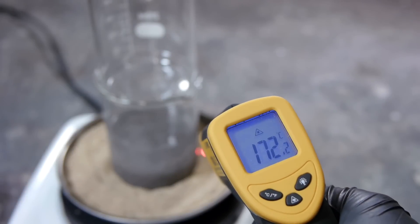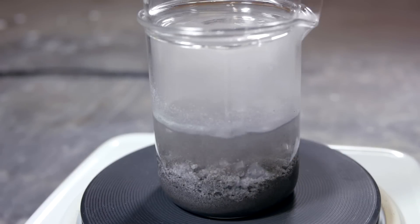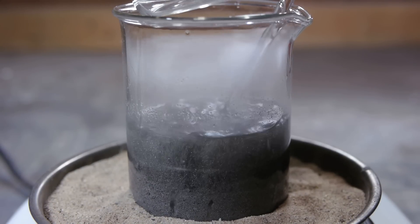When working with potassium, you have to be very careful not to allow potassium superoxide to form, which is a black oxide and a high explosive. I was concerned that this superoxide might be forming in solution, which is why I stopped my experiment early.